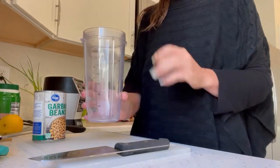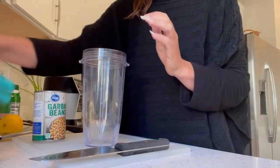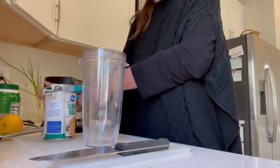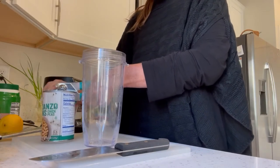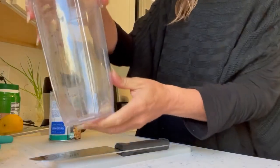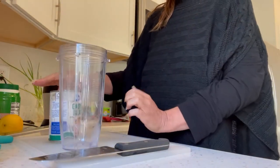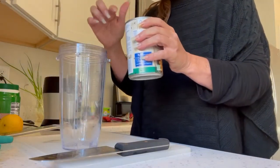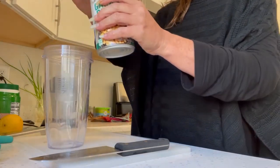The first thing is I've got one of my giant tumblers for my Ninja blender. I'm going to open up my can of chickpeas, or garbanzo beans depending on what they're called in your store. One of the things I love about the Ninja version is that it's all measured out here. I'm going to put a little less than four ounces of the juice — the aquafaba, it's called aquafaba — from the can of chickpeas.